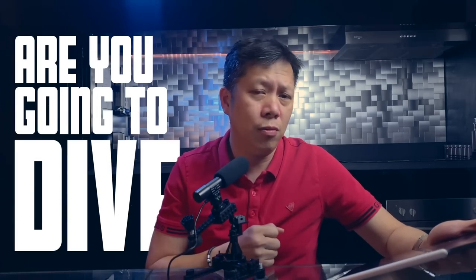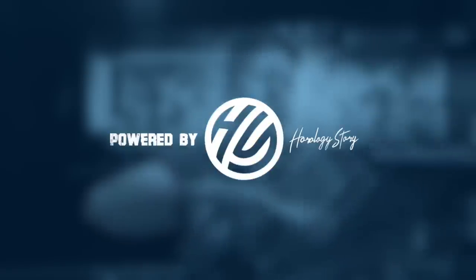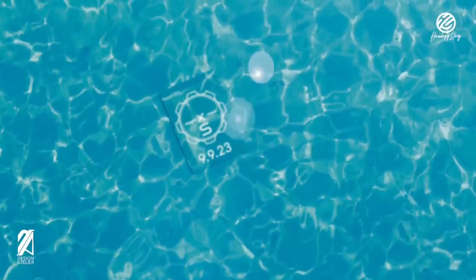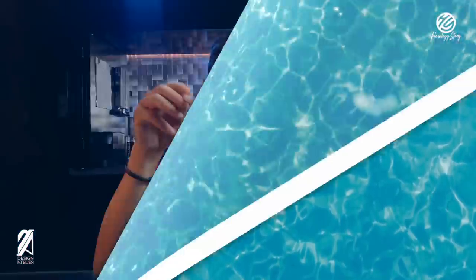We'll answer a few of the more important questions, such as are you actually going to dive with this watch in the first place? Now, in the past few days the rumor mill started to churn once again when German newspapers started to publish this teaser from Swatch. The teaser was the Swatch logo under a pool that's inside a crown icon, similar to the crown from the Swatch and Omega collaboration, but this time the crown looks like a dive crown.